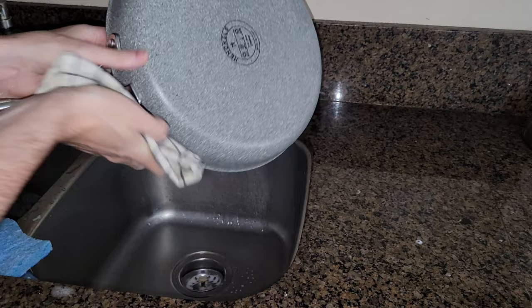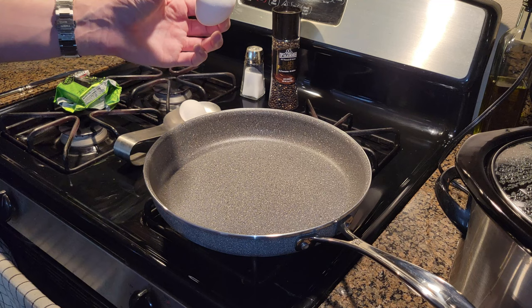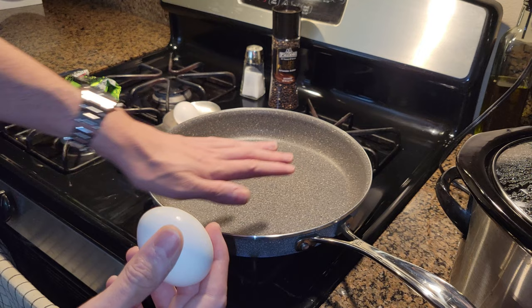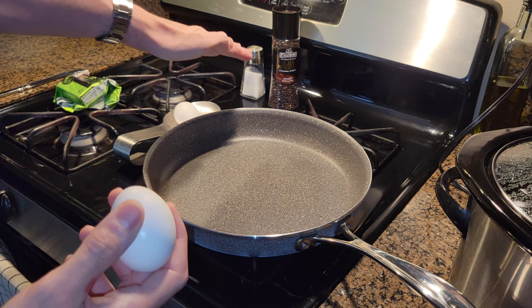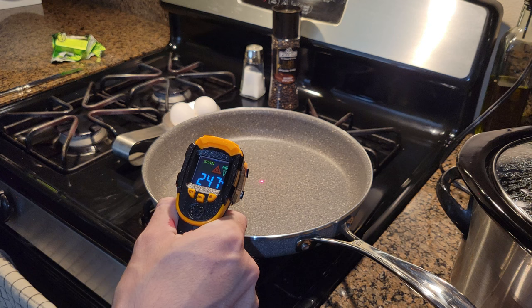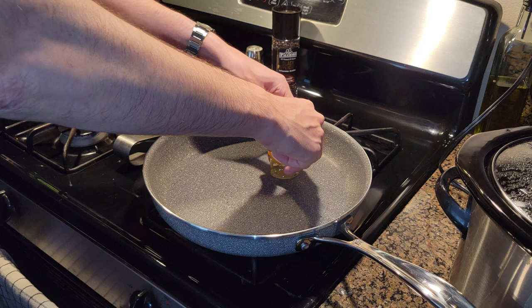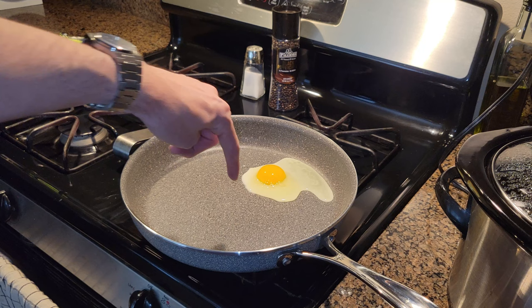I'm going to set this to medium-low and let it preheat. I'm going to use the largest pan, the 12 inch, and cook one egg at a time — even though I'm only doing one egg, I want to use the largest pan to see how it evenly distributes the heat on the larger surface area. For the first egg I'm going to put it on by itself with a little salt and pepper. For the second egg I'm going to add some butter. The edges are reading 184 and 197 degrees and our center is right around 250 — and again, this is medium-low heat. Because it is recommended to use low to medium heat, the flame doesn't really touch the outer edge as much to evenly heat it up.